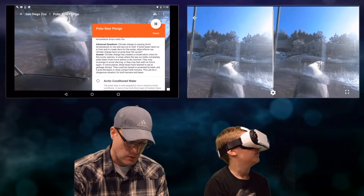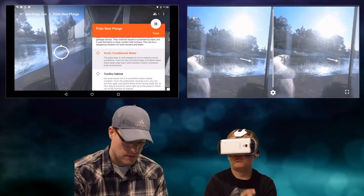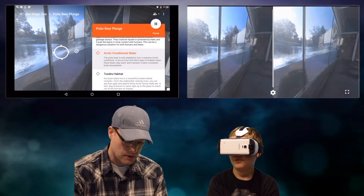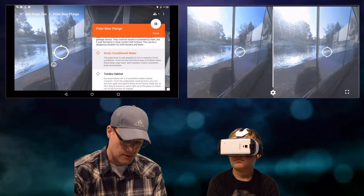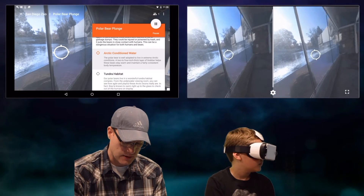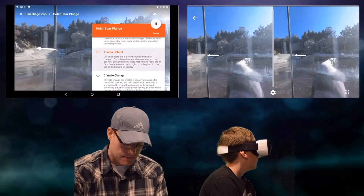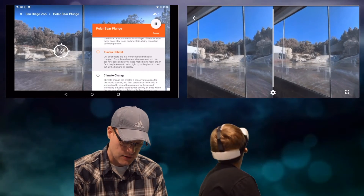You also have a whole bunch of different targets. If I hit one, an arrow will pop up and direct the student to what I want them to see. Arctic-conditioned water — the polar bear is well adapted to live in extreme arctic conditions. A two-to-four inch thick layer of blubber helps these bears stay warm and maintain a fairly consistent body temperature. Tundra habitat. And I can easily see if someone is off task and not looking where they should.